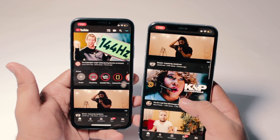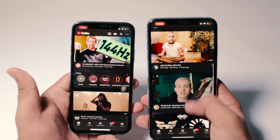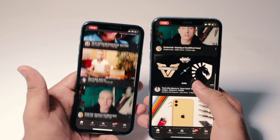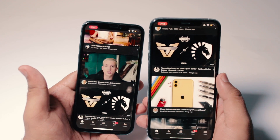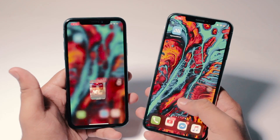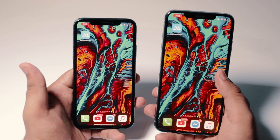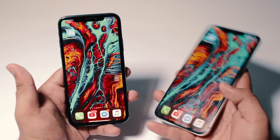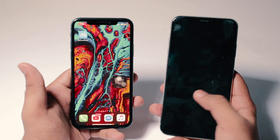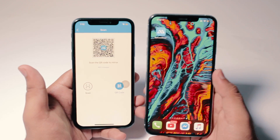You might be asking what the benefit of this is. Well, it could be used as a prank, but also it could be useful when you don't want to lend someone your phone. If you want to show something to them, just mirror your iPhone to their iPhone and show it to them instead of giving them your phone. That's pretty cool. Also, if you lock your phone it's going to cancel the whole process, so you'll have to do everything again — just putting that out there.